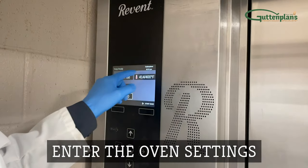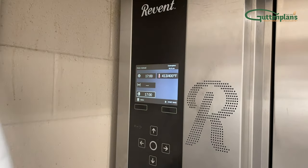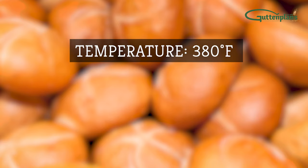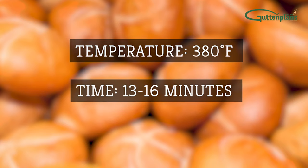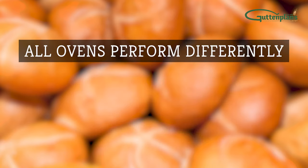Set the oven to your bakery's preferred settings with temperature, time, and steam. We recommend 380 degrees Fahrenheit for about 13 to 16 minutes with 15 seconds of steam. Note that all ovens perform differently.